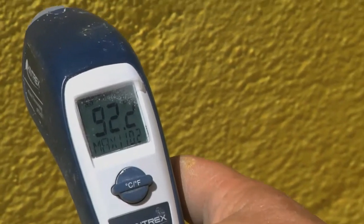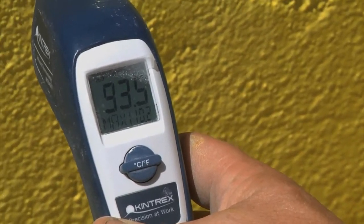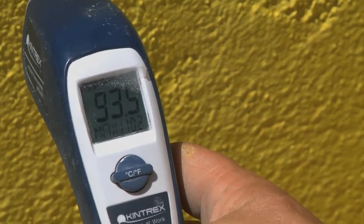Monitor temperature increase. Normal thickness coats should see an 8 to 10 degree increase. The thicker the material, the higher the temperature.